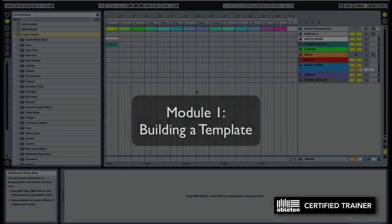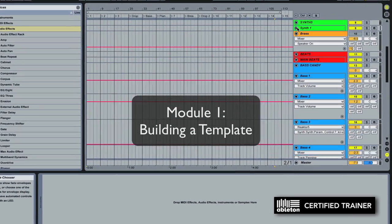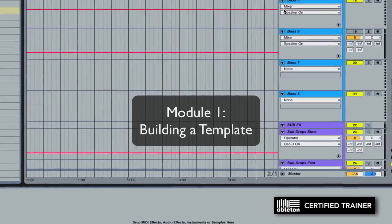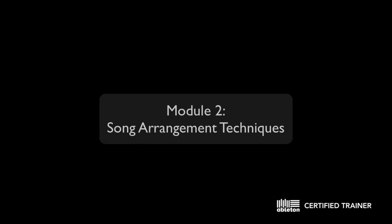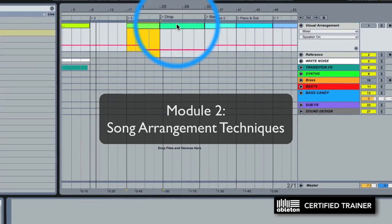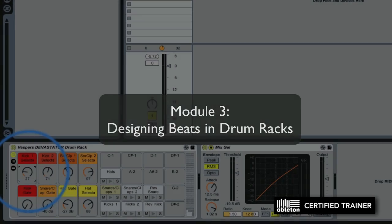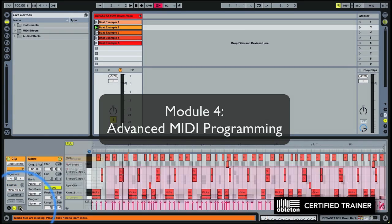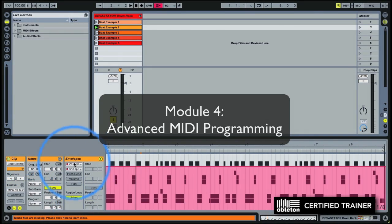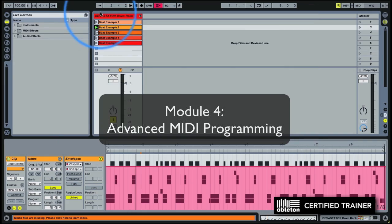Module one is building a template — a template acts as our starting point in the track and serves as a sonic palette that we can use to build a really professional sounding track in minimal time. Module two is special song arrangement techniques that'll keep our inspiration flowing so we don't get stuck. Module three is designing really fat, heavy layered beats in drum racks. Module four is advanced MIDI programming techniques — how to quickly build out drum patterns that have the same groove and funky variation as human drummers.